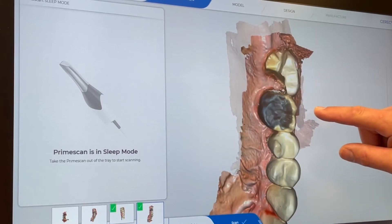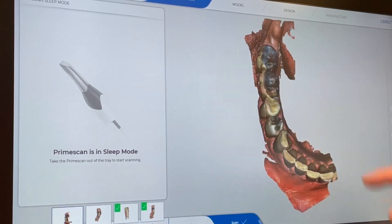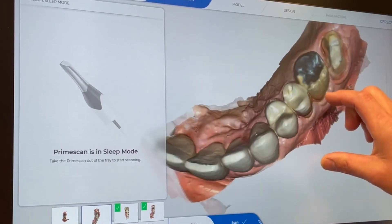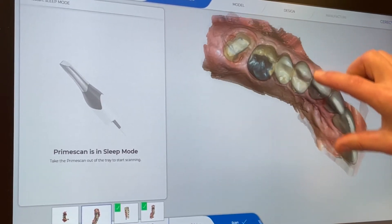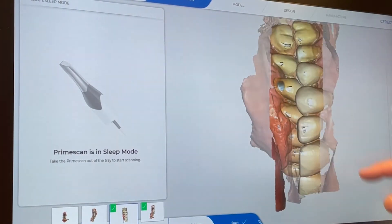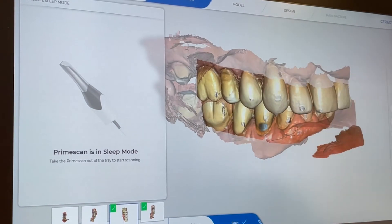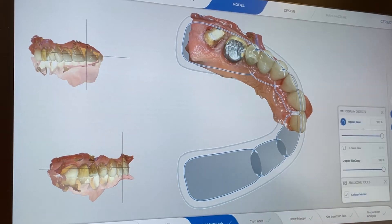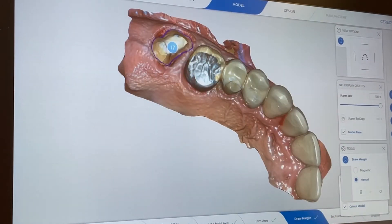Here we have the upper arch and that's our prep tooth. You can see how damaged it was — it basically came in as a broken tooth, and this is our catalog of the preparation that we did. The break was a little bit extensive on the distal. There is our buccal bite. So now we have our upper, lower, and our bite, and we move on to checking the axis of insertion.